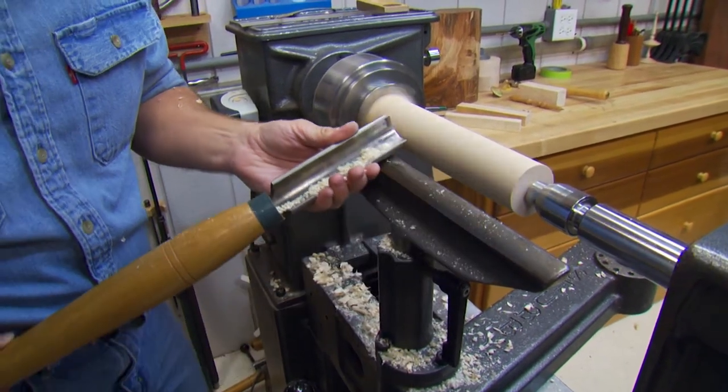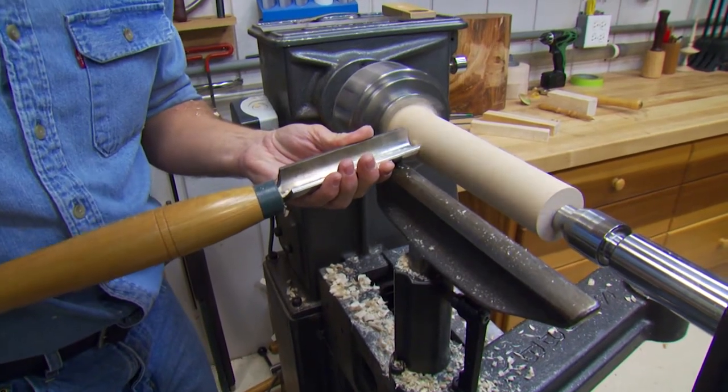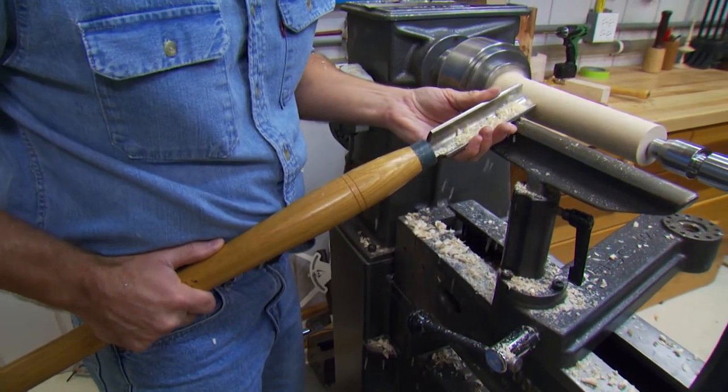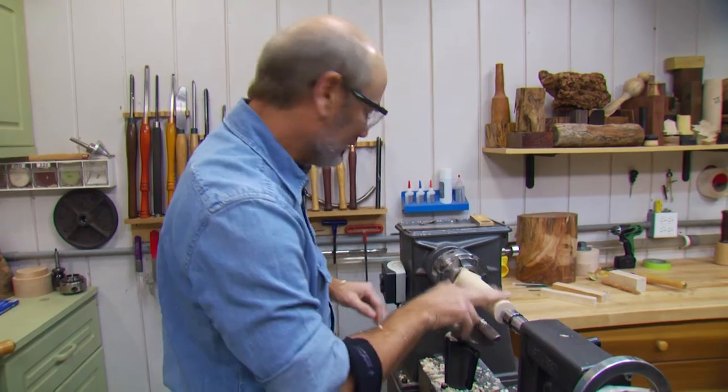One of the mistakes that kids will make a lot is they come up and try to scrape everything. Have the handle down — see how it raises the tool, the bevel rides, and it's just a slide across. We now have our cylinder rounded out. This is where, as the adult, you're going to have to take over for a moment.